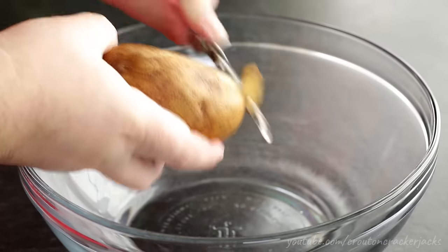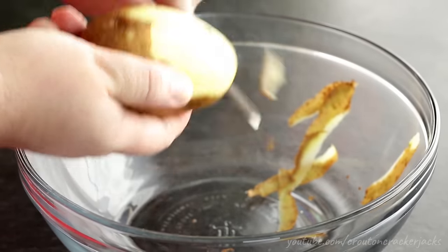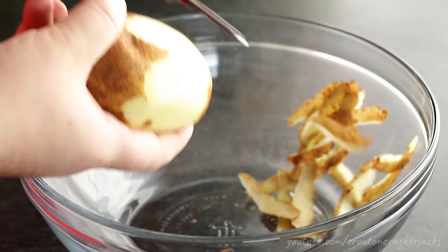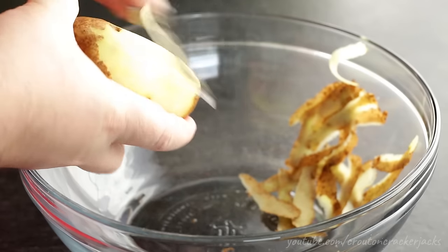For this recipe you're going to need a potato. I have a russet potato here. You could also use a red potato if you want — I just like the texture of russet potatoes. Don't use a waxed potato for this; it really doesn't work that well. Stick to russets or a red potato.